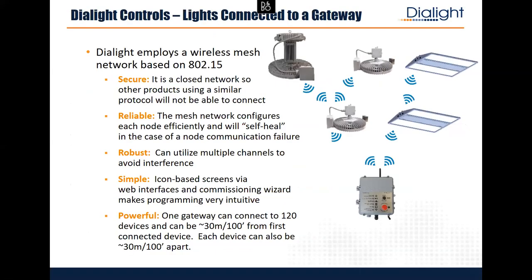What we have is our gateway. For those on the phone, we have demos here. On screen, the gateway on the bottom talks to all the light fixtures using 802.15 — different from 802.11, your home routers. 802.15 is a mesh, so the gateway might talk to the first light, that light talks to the next, and so on. Fixtures should be no more than about 100 feet apart, but the gateway could be in a corner and talk to a light 1,000 feet away by hopping through different lights. It's self-healing — if a fixture fails, it reroutes around it and gets data back to the gateway.